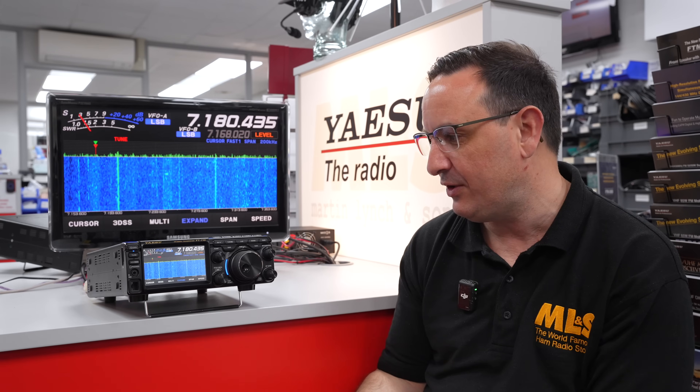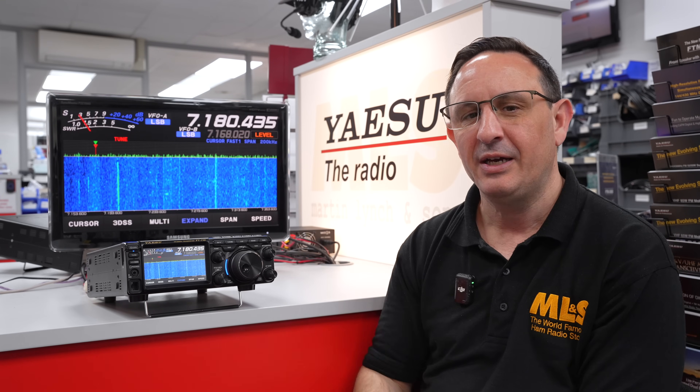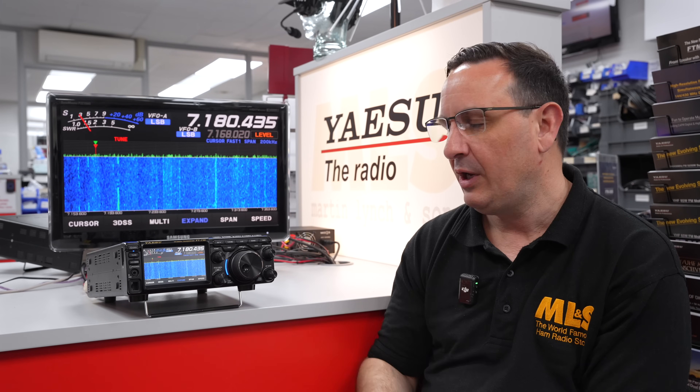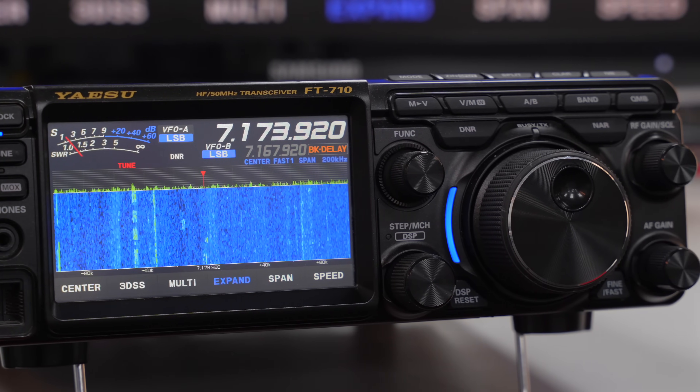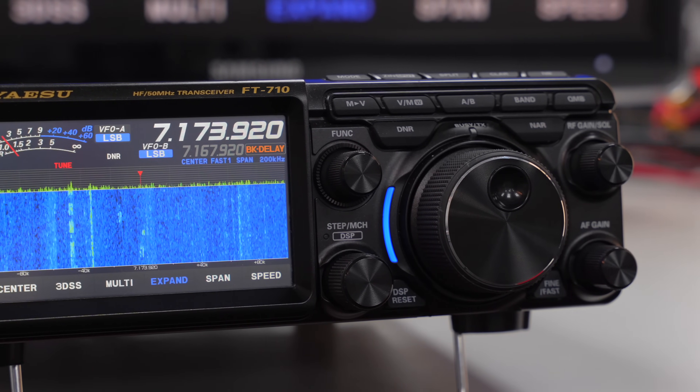Just a quick overview: band-wise, it covers HF, six metres, and four metres as standard. It's a multi-mode radio, so if you don't know about multi-mode radios, it means you can operate SSB, FM, CW, and data — not a problem.